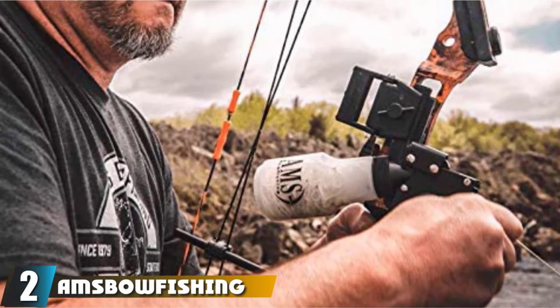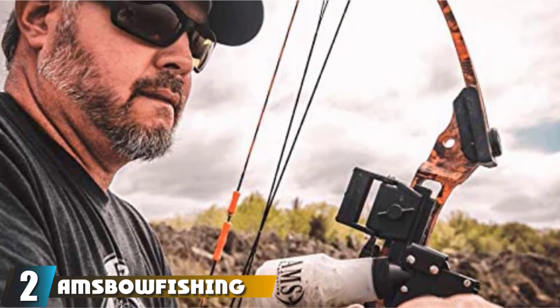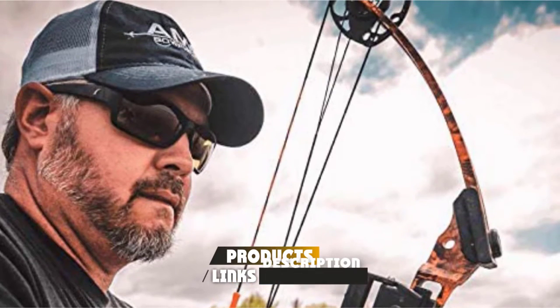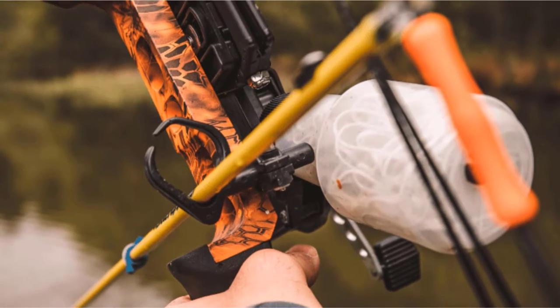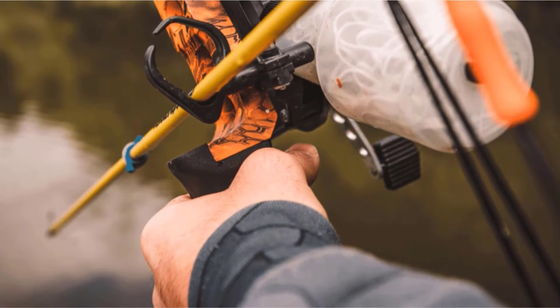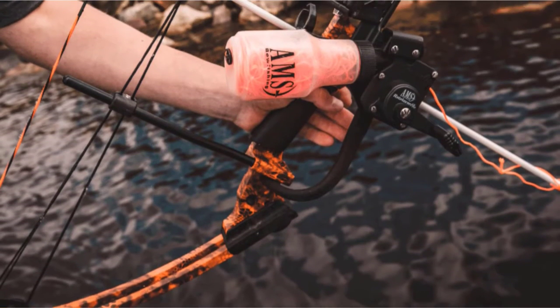Moving on to number 2, the AMS Bowfishing Hooligan Kit. The AMS Hooligan is a complete kit which ships with an arrow, a pre-installed drum reel with line, and a retrieving crank. This means you can reel in your catch just as you'd reel it in on a traditional fishing rod, making it easier to retrieve than a traditional bowfishing rig since you won't have to pull the line in by hand.